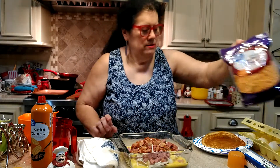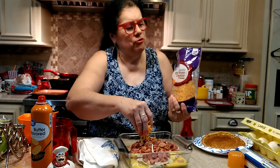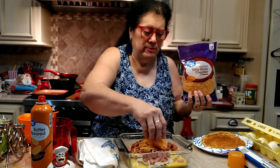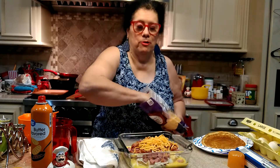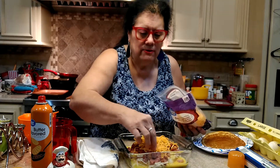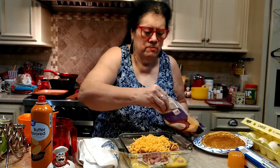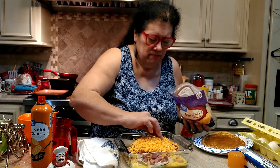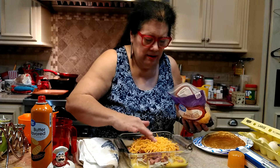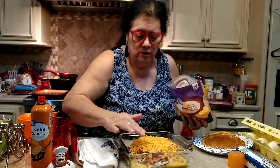Now the cheese — I really don't measure this, I just kind of cover it. I'm using extra sharp, which is what I use most of the time in my recipes. But you can use any flavor cheese you want: taco flavor, Italian flavor, or feta — it doesn't really matter. Like I said, my ingredients are flexible; you can make this however you like it for you and your family.